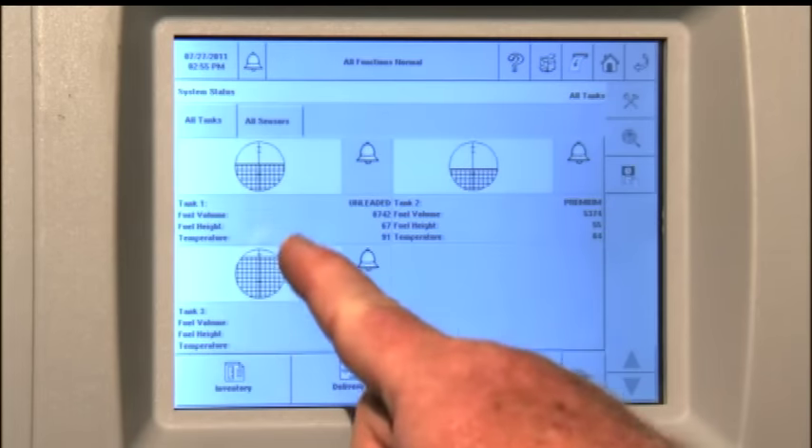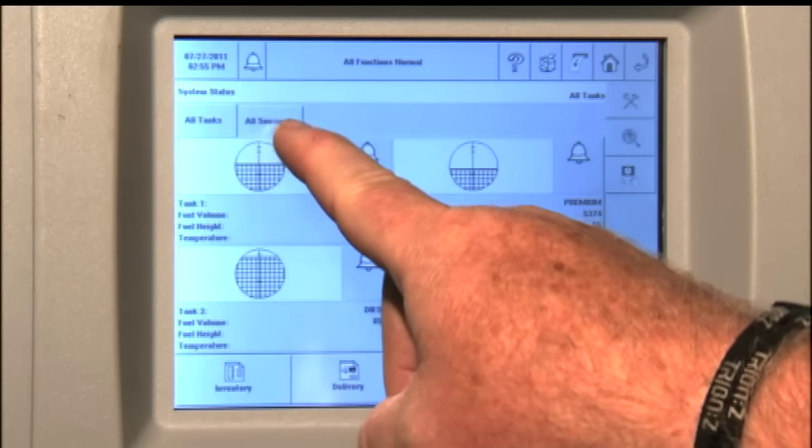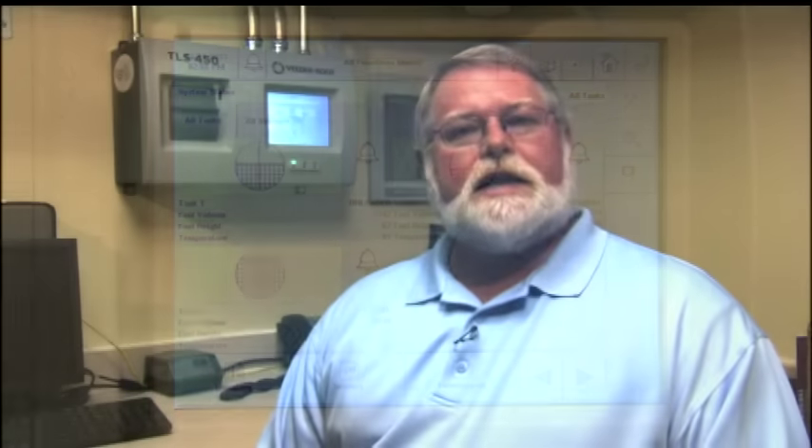In the middle is the data view area, and above that you'll see a row of tabs. You can press the respective tabs to access tanks or sensor screens. To access any report — whether it's an inventory report, delivery, environmental, or a BIR report if the system is so equipped — press the icon associated with that type of report you need, and then press the tabs until you toggle through and find the correct information.